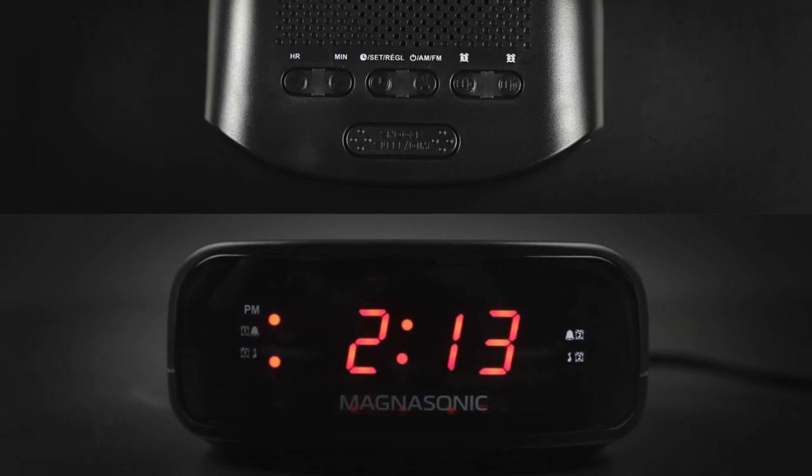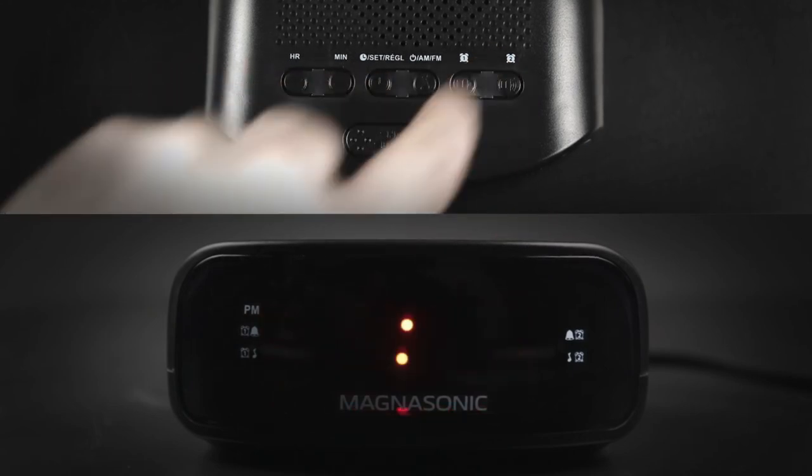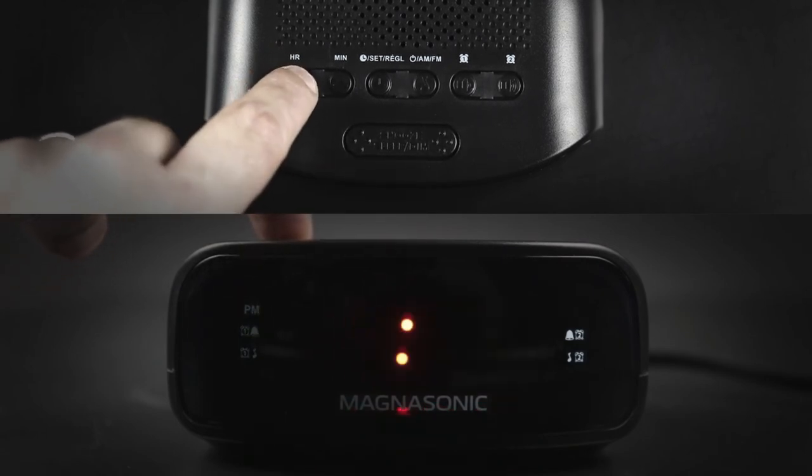Setting alarm number two follows the same steps as alarm number one. Simply use the number two alarm button instead of the number one alarm button. The alarm modes will display on the right side of the clock instead of the left.